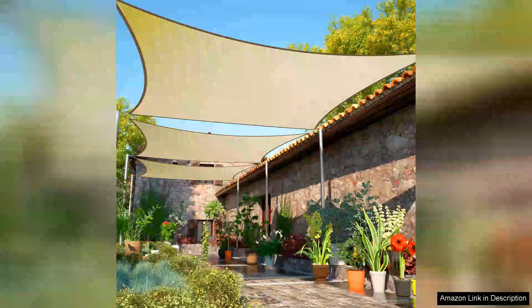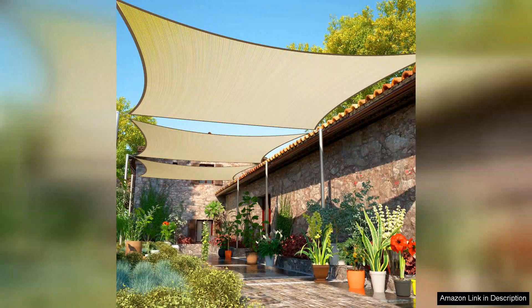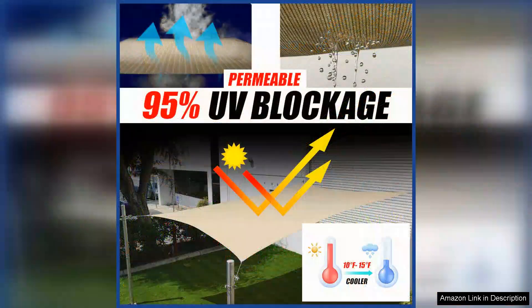The ShadeMart 8x16 Beige Sun Shade Sail Rectangle Canopy Cloth Fabric is a practical and stylish solution for providing shade in your outdoor living space. The neutral beige colour complements any backyard decor, while the durable fabric offers protection from the sun's harsh rays.